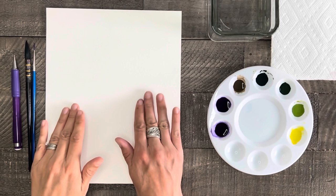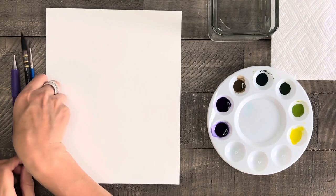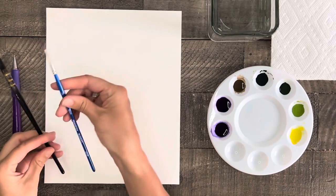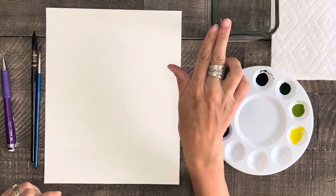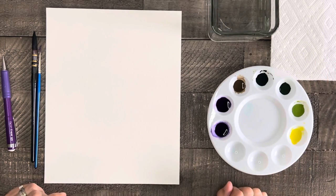For supplies today we need watercolor paper. Mine is cut to the size of 8x10 so I can easily frame it when I'm done. I have a large brush for washes and a small brush for detail work. I also have a pencil, a clean glass of water, a paper towel, and watercolor paints already mixed with water and ready to go.